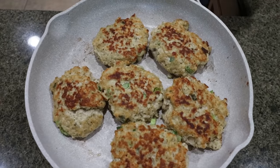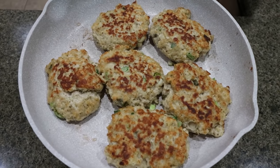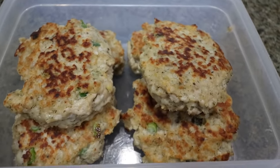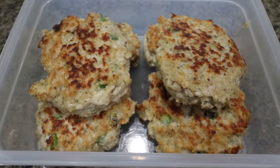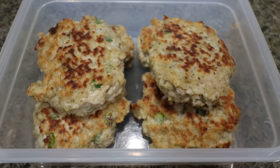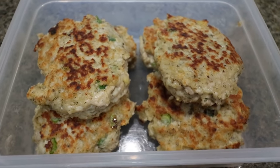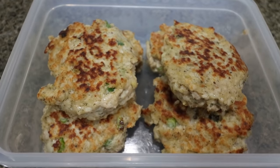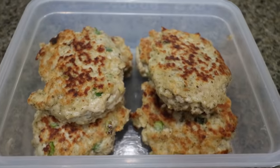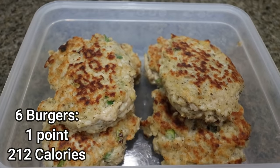The chicken patties are done. These look really good and they smell delicious. I'm going to allow them to cool, package them up for the week. You can put these on a bun, in a low carb wrap, a lettuce wrap, add any sauce on top — tzatziki would be amazing, or you could make it into a regular hamburger. There are so many things you can do with this recipe. The great part: they are only one point per patty on WW. I will put all the calories, serving sizes, and everything on screen. I am pretty excited for this week's lunch.